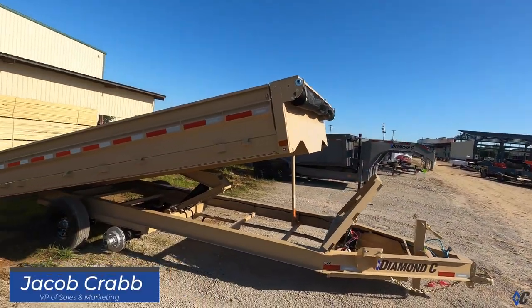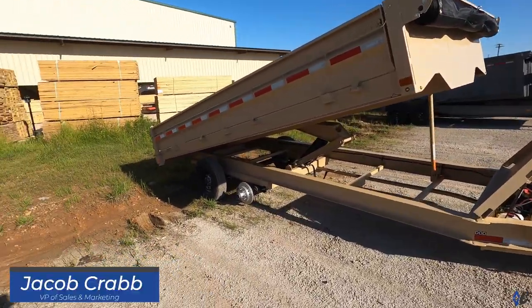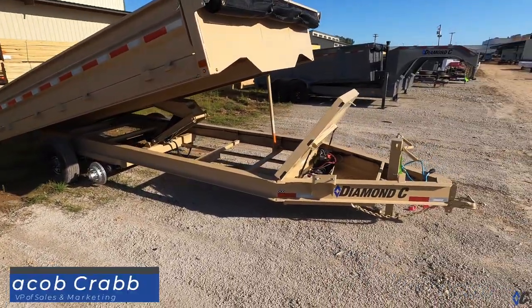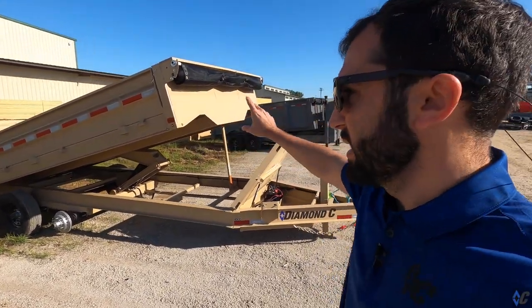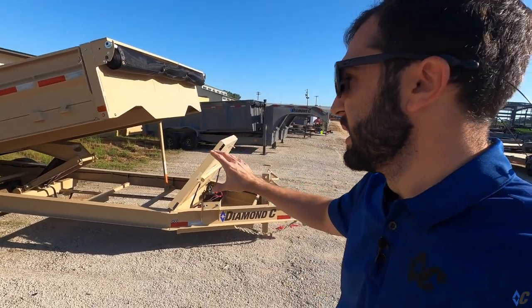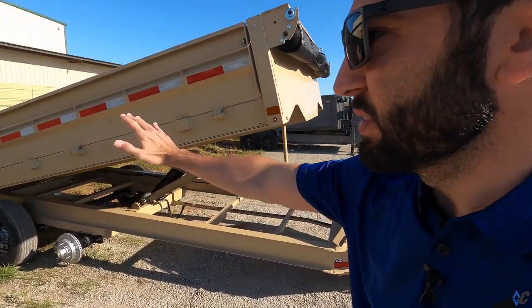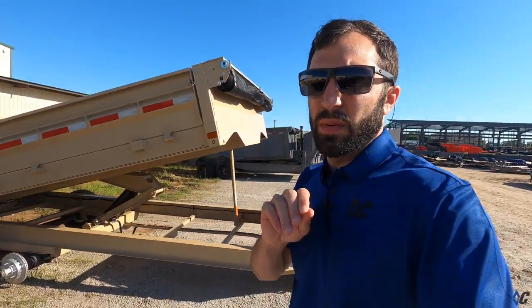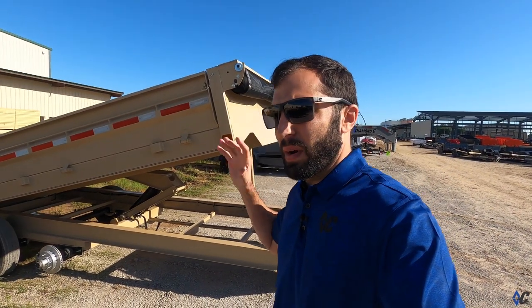Moving on to the DOD deck-over dump trailer. This one is highly optioned and customized. This color is not a standard color - it's desert tan, a military-looking desert tan. It's a pretty sweet color. This person built this one; it's 16 foot, and I'm assuming they went online on the website and started clicking around to see all the different options.